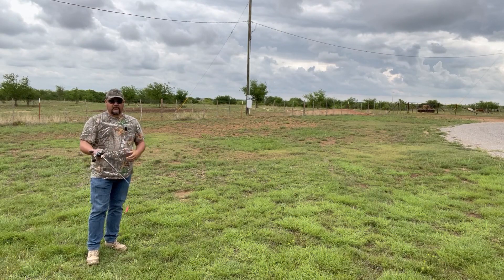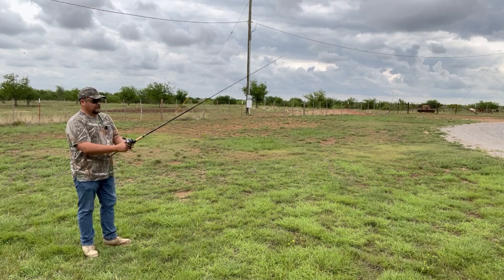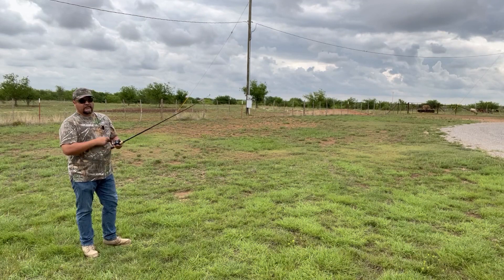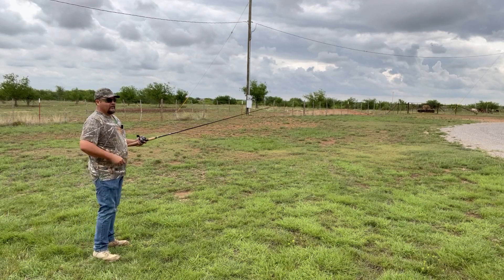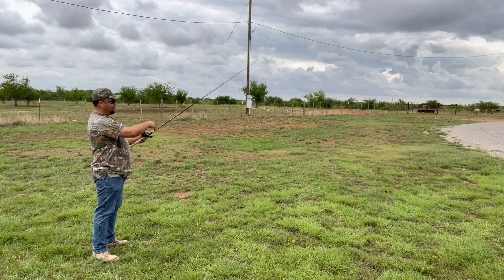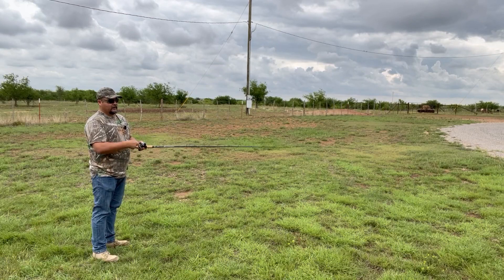The stiffness of this rod also allows me to do some nice side casting or pitching. With a flimsy rod, if you've ever tried it, sometimes you wind up casting over there or there — pretty much anywhere except where you want — just because there's too much bend and flex in the rod.